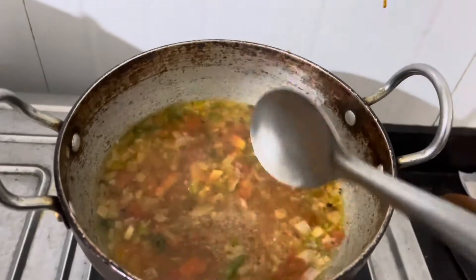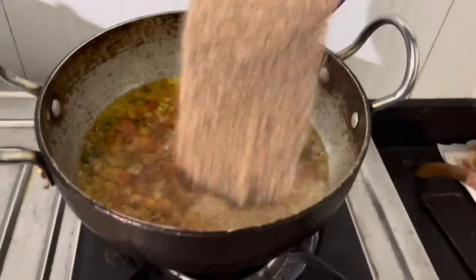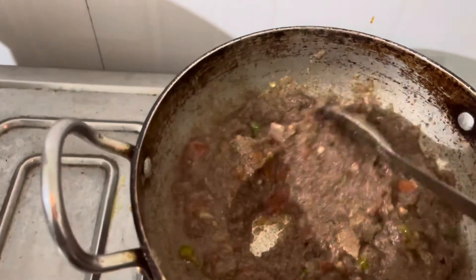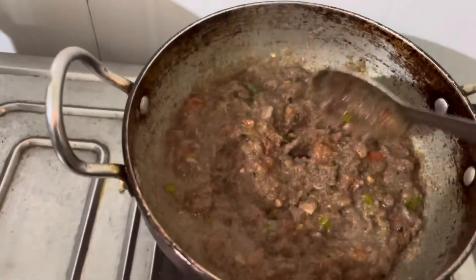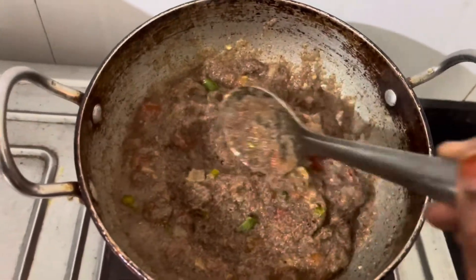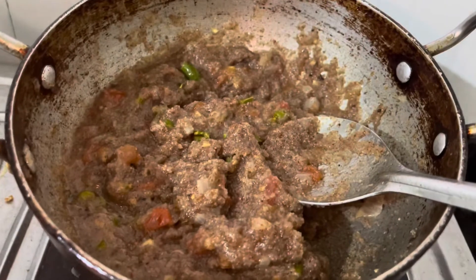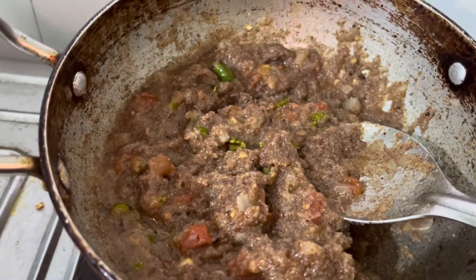If you like this video, please like, share and subscribe. I am happy. There are sprouts. I am ready — it is very tasty. I am almost ready. I am ready for one bite, ready for dry fruits. This is my choice.